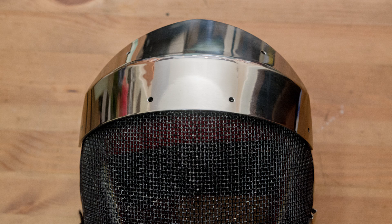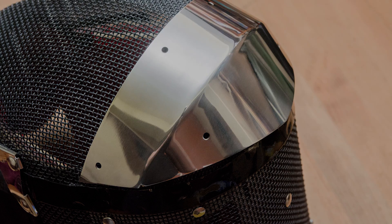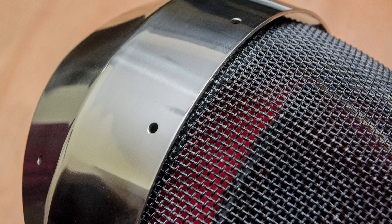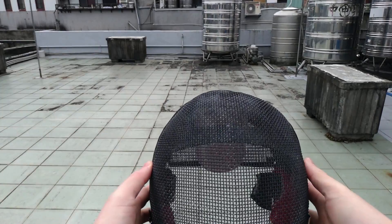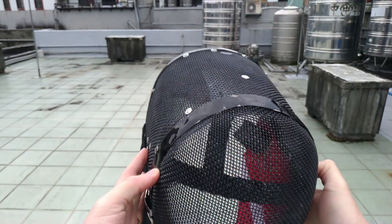One of the accessories for rearguard is a steel cap to protect the front mesh. This steel cap will be between 1.5 and 2mm thick and will probably be made from stainless spring steel. In this video we're going to demonstrate the protective ability of the steel cap.